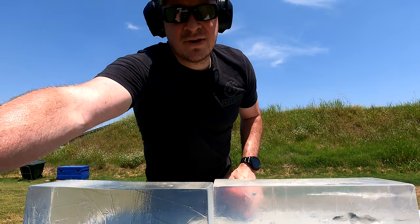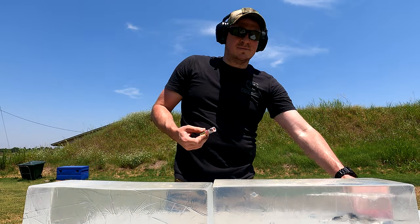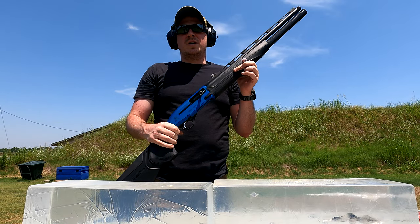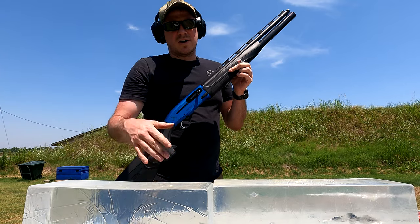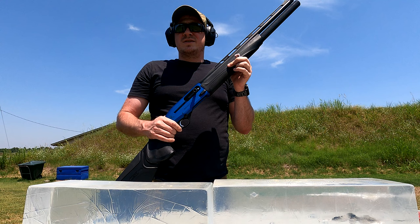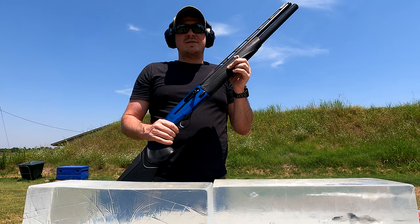I have some of that ammo and my Beretta 1301 Comp Pro. We are going to shoot this gel — I'm going to line this up just a little bit better — and we're going to see if it does what it's advertised to do.